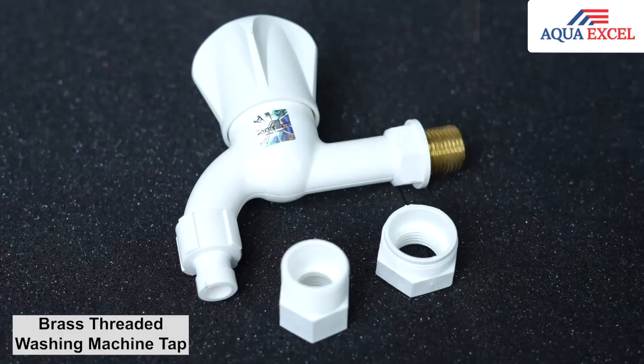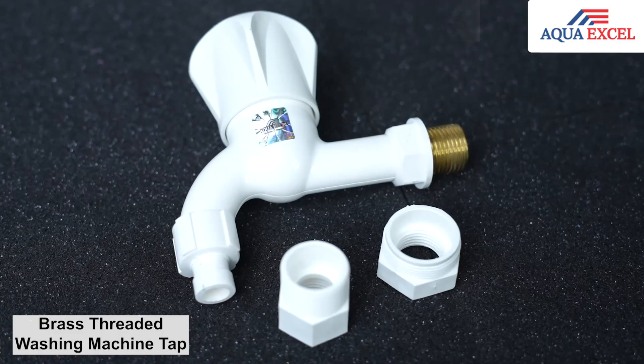Our plumber has a tap support from the washing machine. These fittings match the washing machine connection, and we use the washing machine tap fittings for the setup.